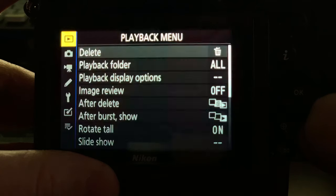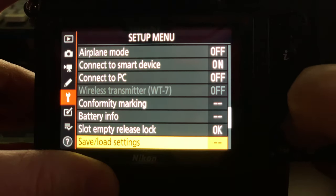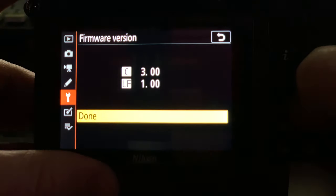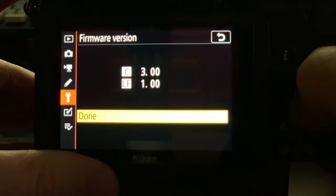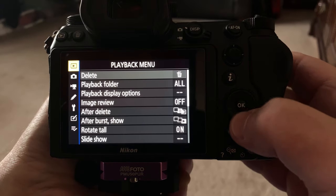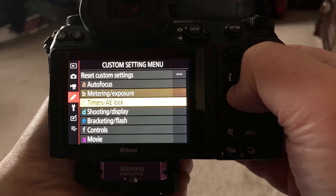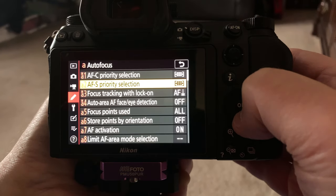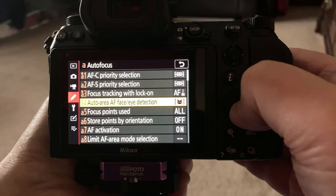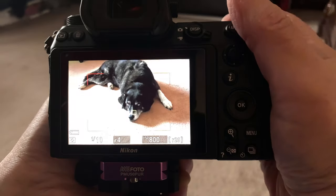Once you've inserted your memory card in your camera, go to the setup menu and go to the firmware option. If you haven't installed it, you'll see an option to install a new update. Now that it's installed, to turn on animal face detection, go to the custom menu setting A, A4 autofocus, and select animal detection, which is a new option. And there you go — you're ready to detect your animals.